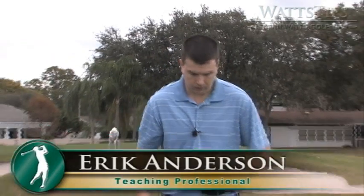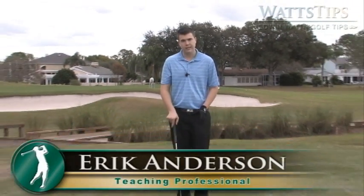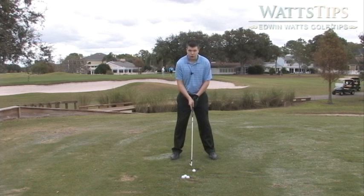Today we're going to be talking about how to hit a draw with your irons. When you set up to the ball you want to set up exactly the same as your normal shot. You want to make sure the ball is nice and right in the middle of your stance.